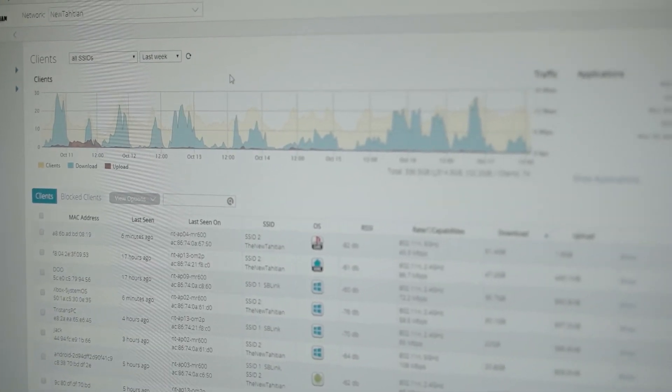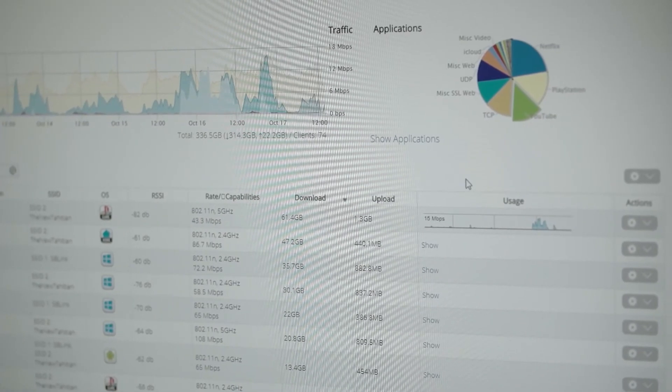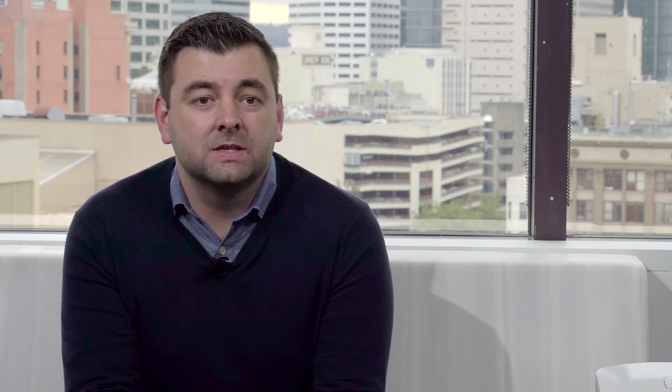It features a lot of what you already know and love, including client management, usage statistics, and troubleshooting tools in an easy to use interface. We've also added router-specific features like NAT routing, VPN services, and QoS rules.